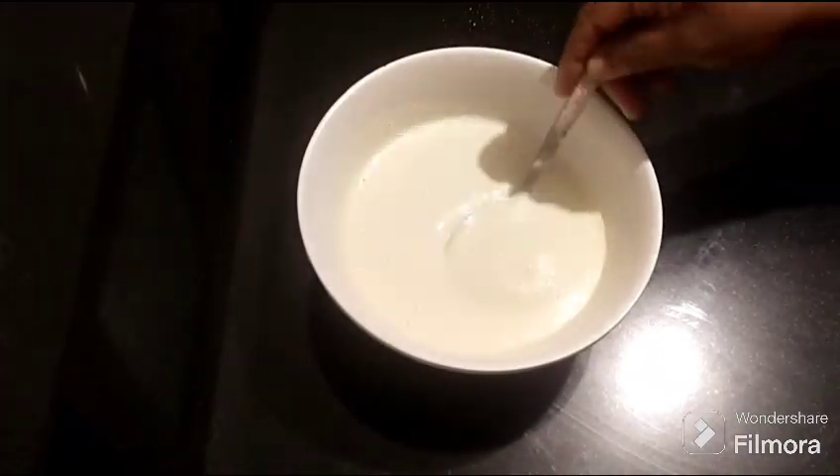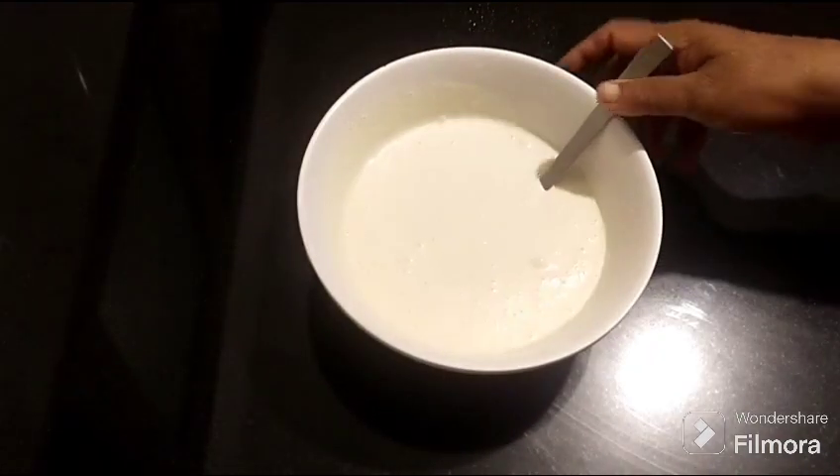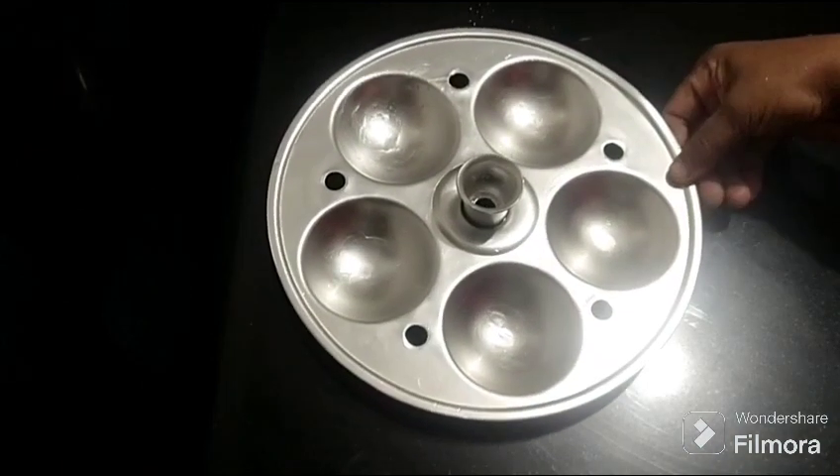We are going to cut it in the pan. The pan will be very smooth.